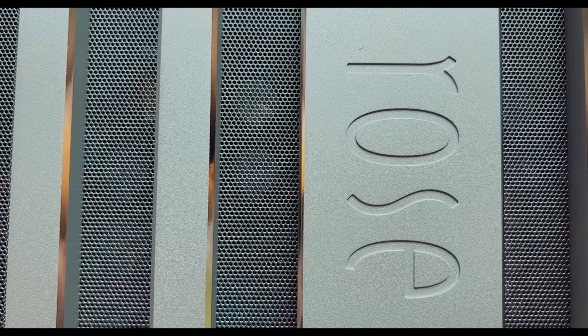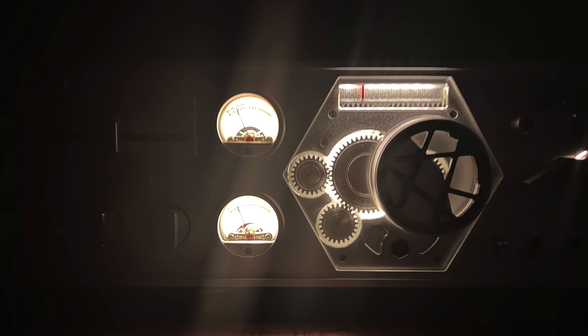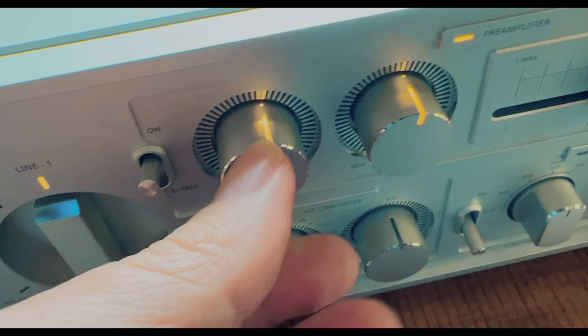When I was listening to it that first week and not sure I was really liking it, I was running it with my Cardas Clear Reflection speaker cables and interconnects. It seemed to have a smooth, forward presentation with the details, but they weren't sparkly. It just sounded forward but a little dull. And I was like, is this that Class D thing? Because this is really a Class D amplifier with some enhancements.